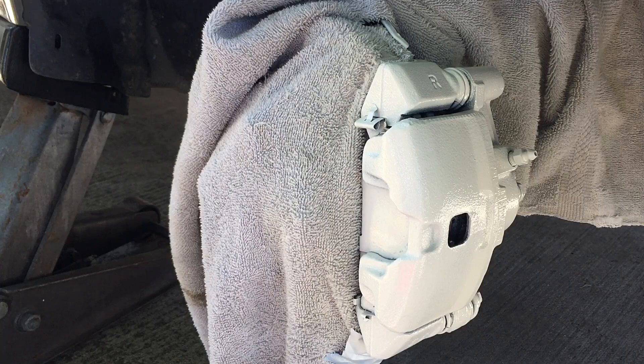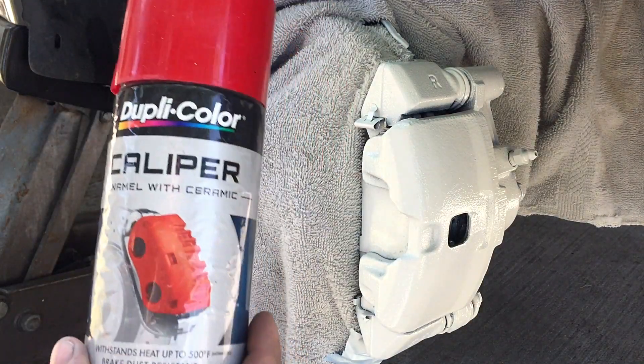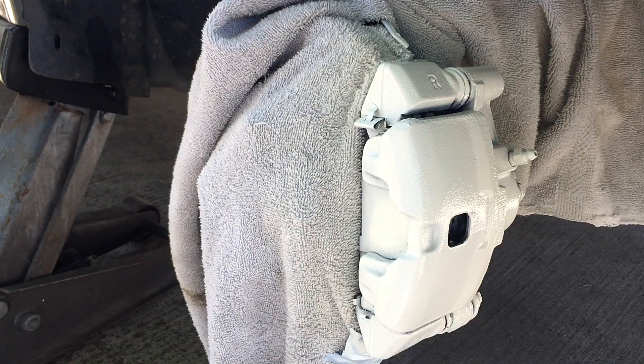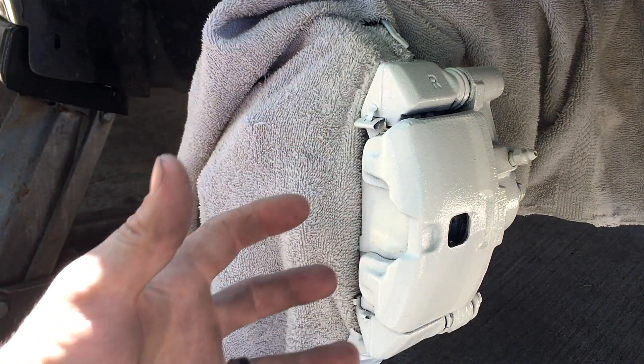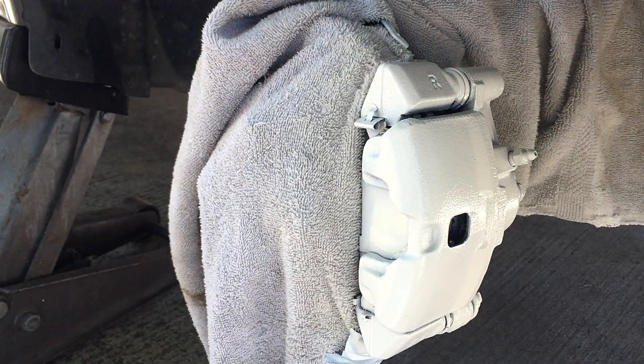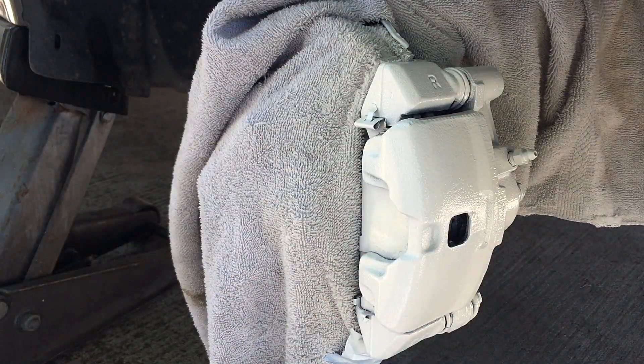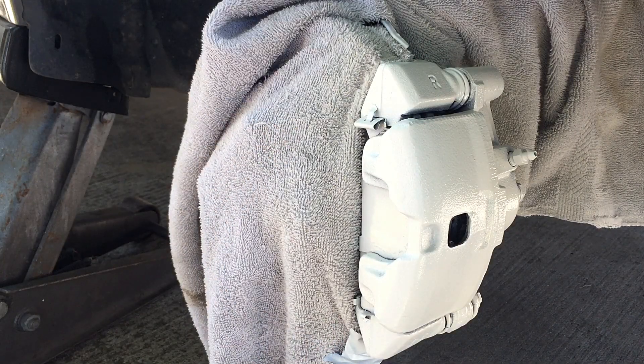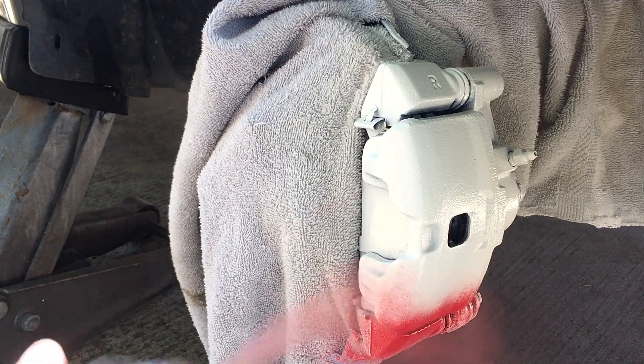Now that you've got your white base done, you'll get some Duplicolor caliper paint. Let this dry for about five or ten minutes, then go over it with the Duplicolor caliper paint. Like I said, this is the fast method, but the preferred method would be to remove the two bolts that hold the entire assembly on, take the brakes off, take this whole thing apart, and paint it that way. Now that this has dried for about 10 minutes, I'm going to go ahead and take the red caliper paint and just hit it with some red.